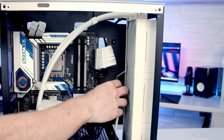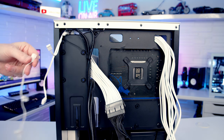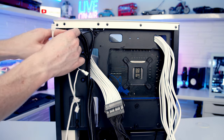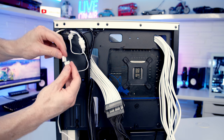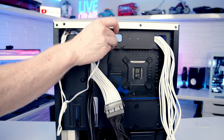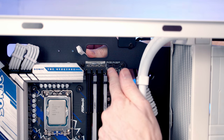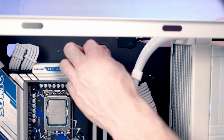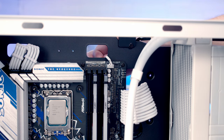Bring all the fan cables up through the cutout at the top of the case and pass them through to the back. The AIO comes with a triple fan splitter cable — plug each of the three fan cables into the splitter. Then pass the other end of the cable through to the front of the case. At the top of the motherboard there are two fan headers — the CPU fan header on the left and the CPU pump header on the right. Plug the splitter into the CPU fan header on the left, then pull the excess cable through to the back.